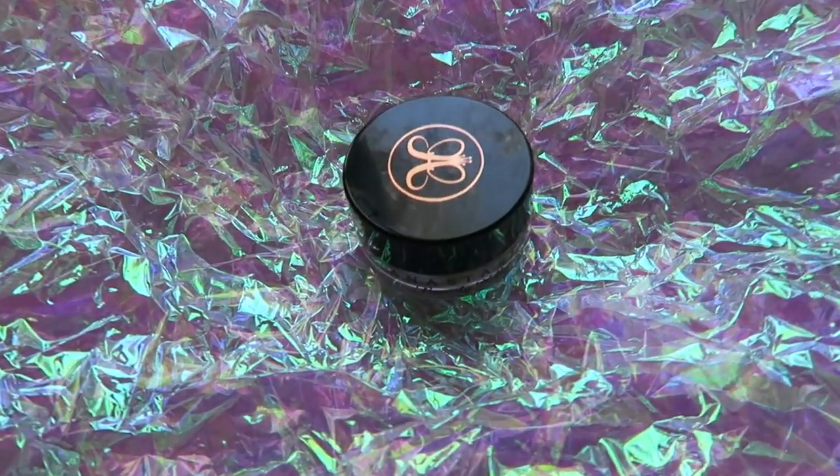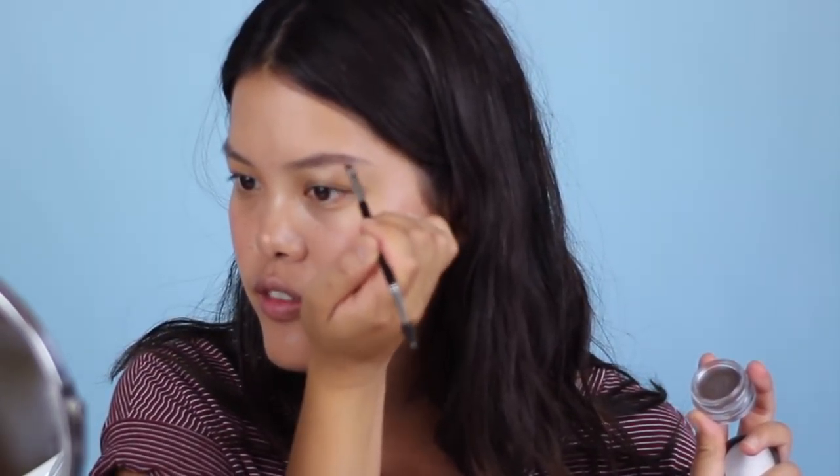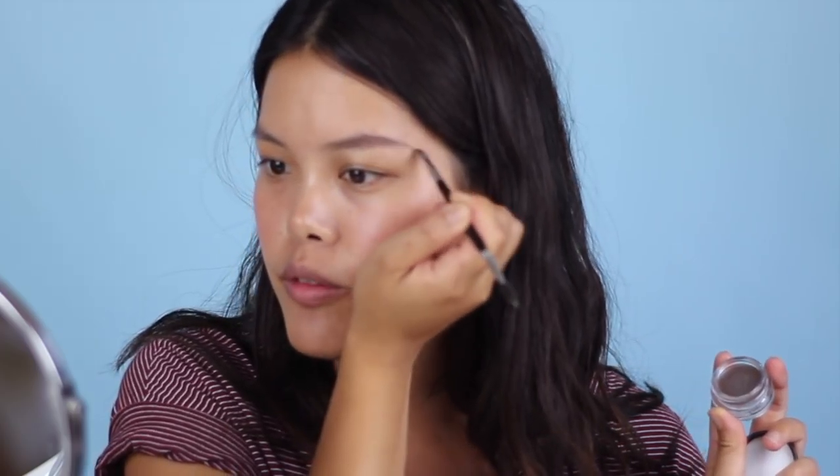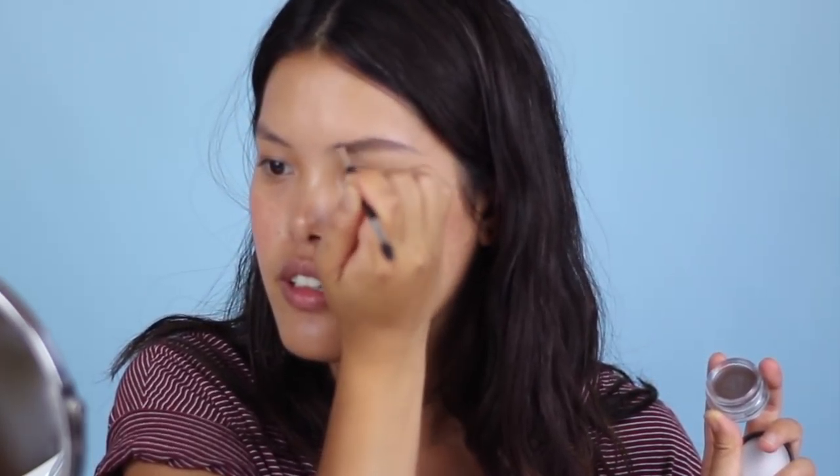After the powder I go in with the pomade using the same Anastasia double-ended brush, dipping just a little bit in to seal it. Since I'm wearing a red lip today I want to go the extra mile. Once it's all in, I take the spoolie side and comb everything up and out of the way — it just makes everything look a lot more natural.